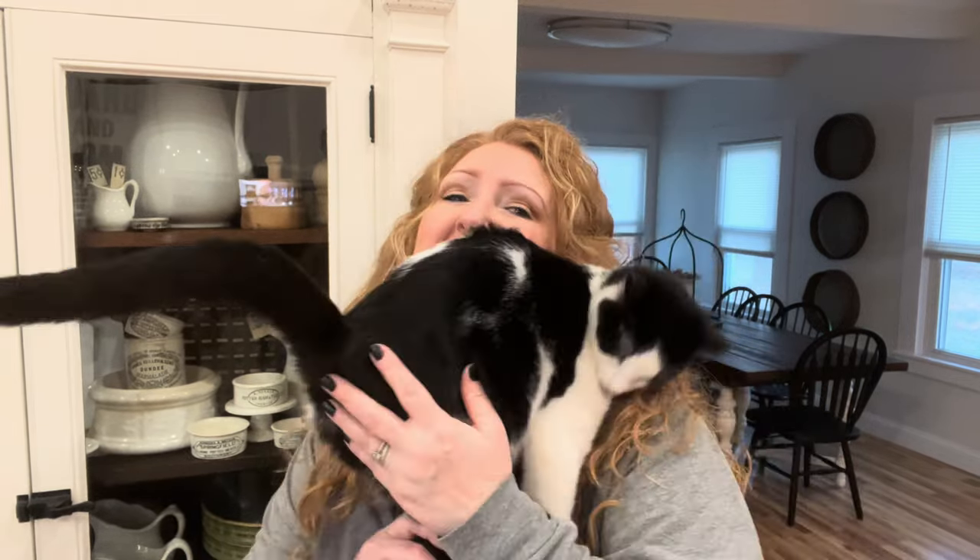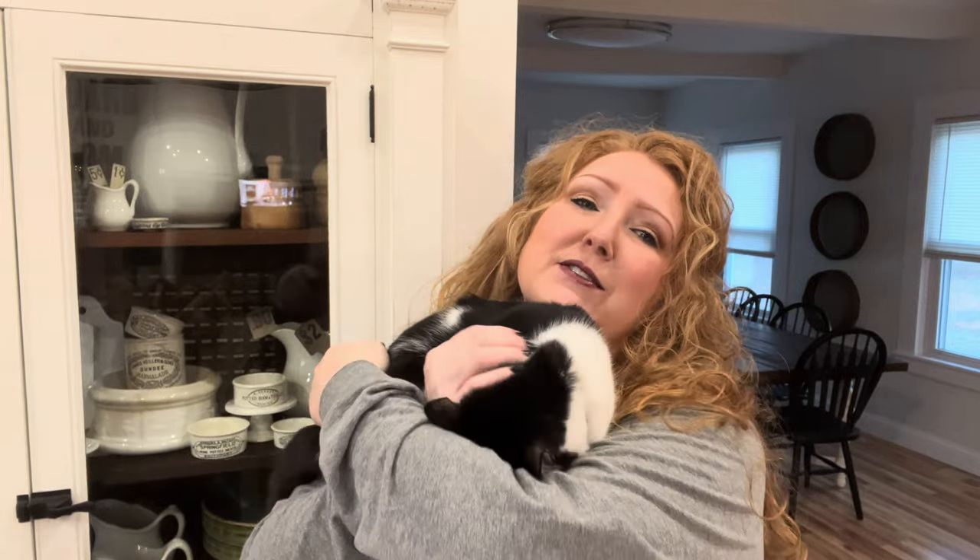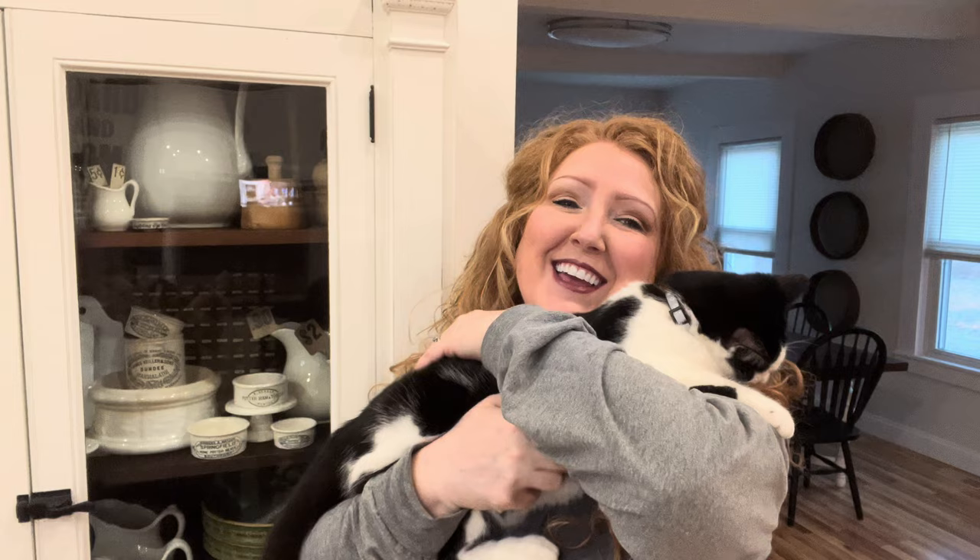Thank you so much for watching today's video. Gathering up and looking for little treasures and small vintage items is a joy — vintage Easter is harder to find than vintage Christmas, that is for sure. I hope I have inspired you in any way. Give me a quick comment down below if I have inspired you to look at secondhand finds in a new way, especially for the Easter season. Thanks for watching — we will see you next time!